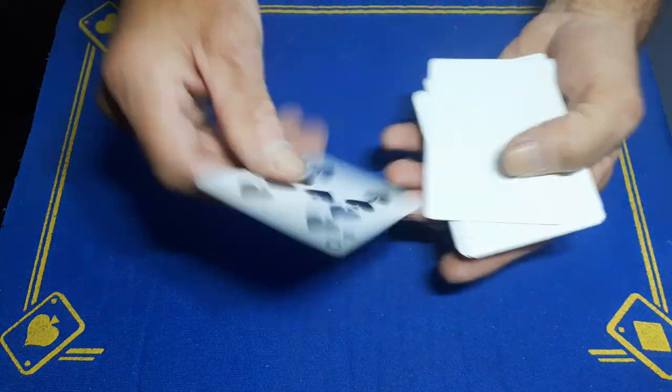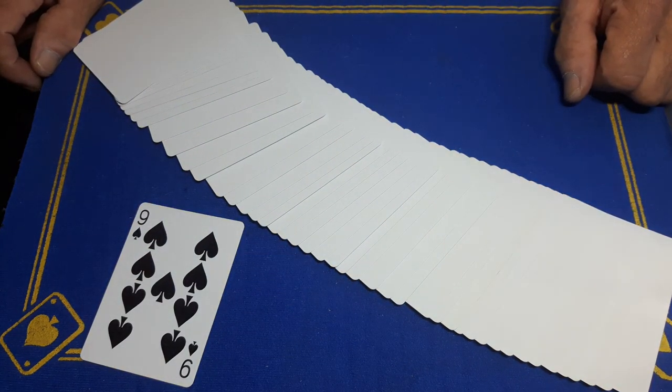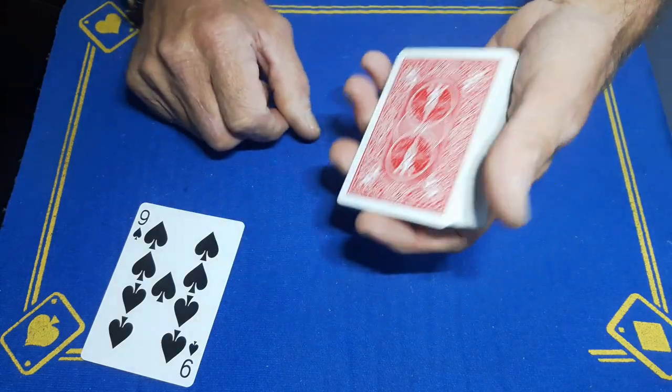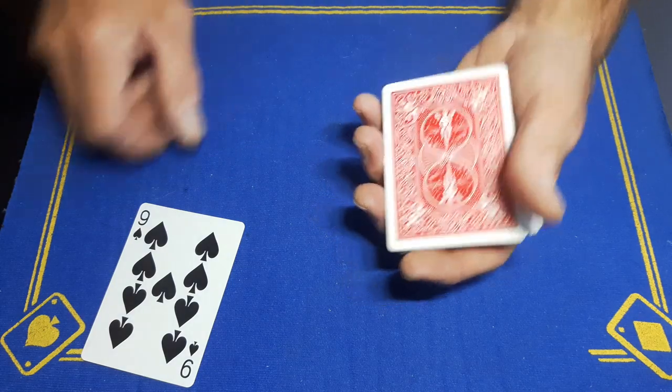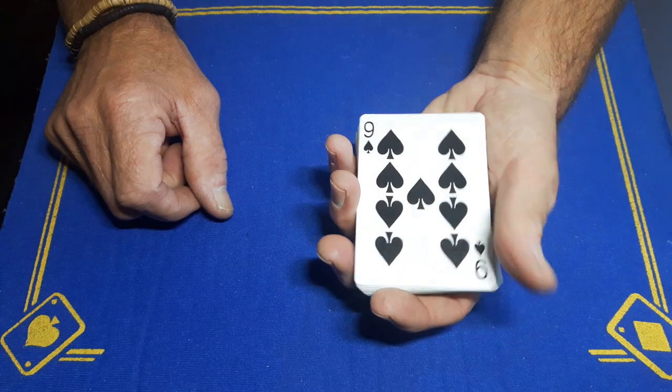What you're going to need is one card you're going to force, and then a completely blank deck. This does not need to be a full 52-card deck — it doesn't need to be 52 blank cards. You will need to force one card, and the way it's done is this card stays on the bottom.